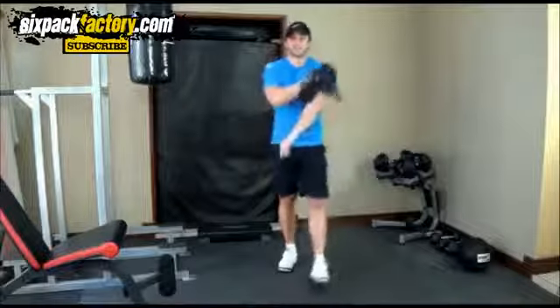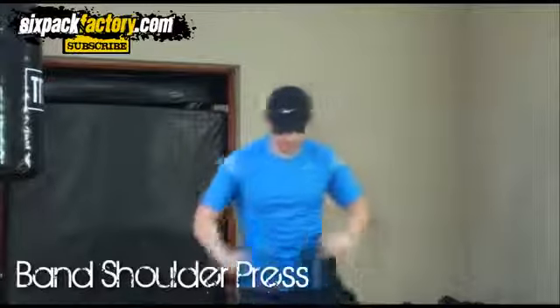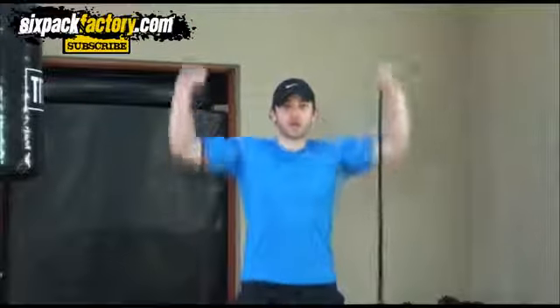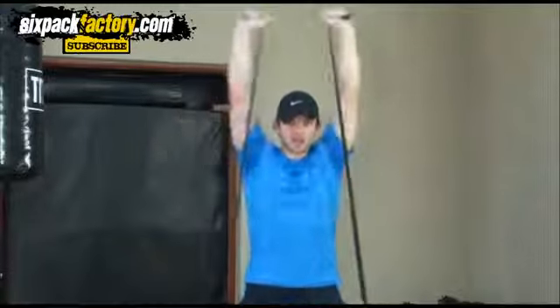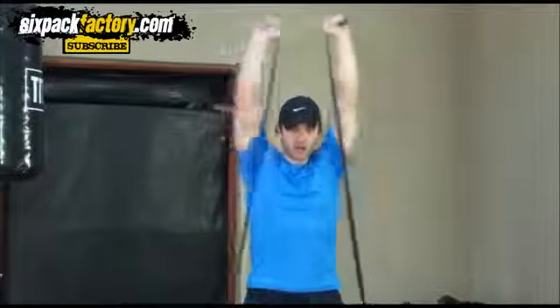Next exercise is for your shoulders. Put the band around your feet again and around your hands, and then all you're gonna do is push it up — nice and easy, up and down. Make sure you control it. A nice thing about band exercises is you can instantly make it harder or easier by just making the band tighter. This is really working your shoulders — I can feel it after only five or six reps with a pretty tight, hard band.